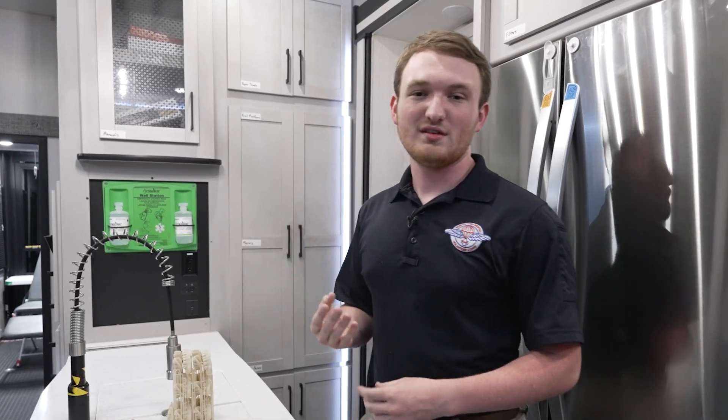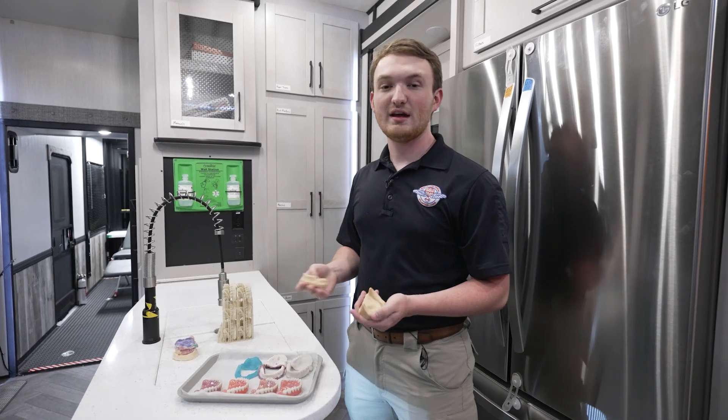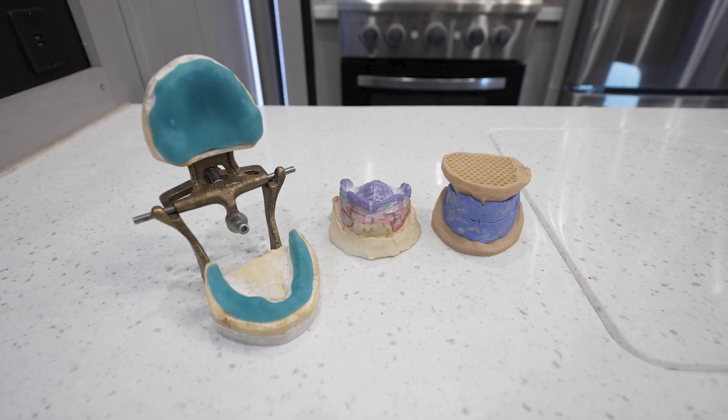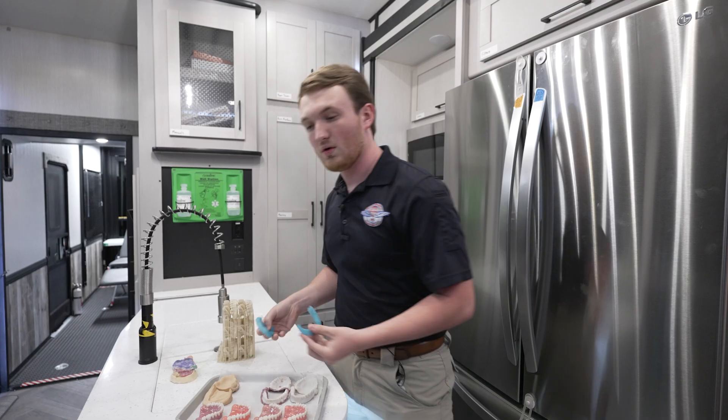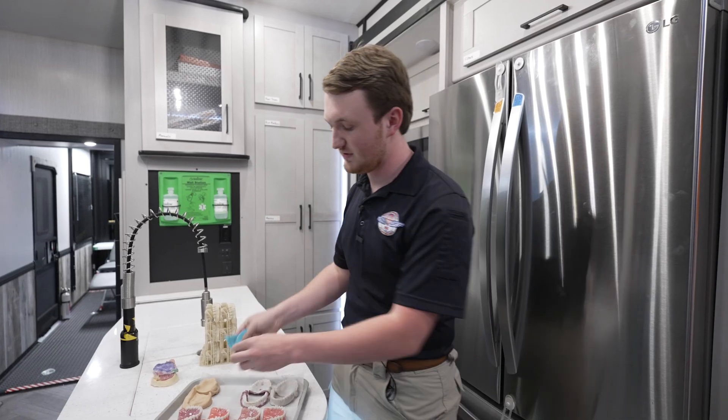Our appointments follow a four-step process. First, we take an initial impression, either with alginate or an intraoral scan, depending on the dentist. Next, we take a bite rim — making a wax bite or a putty bite, either or — and we print off base plates from said scan.